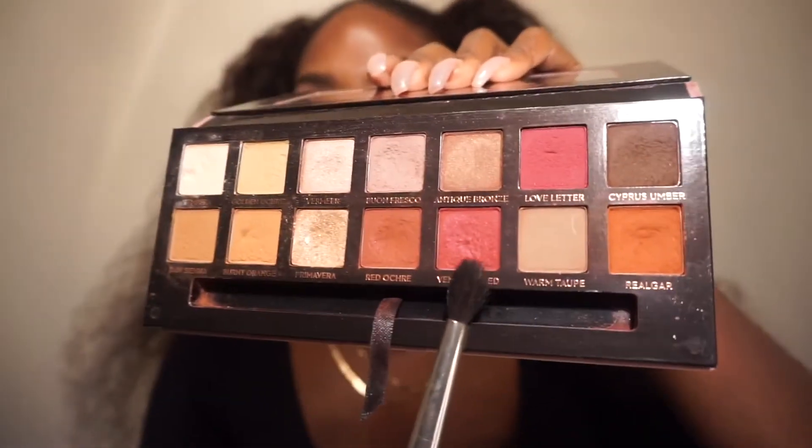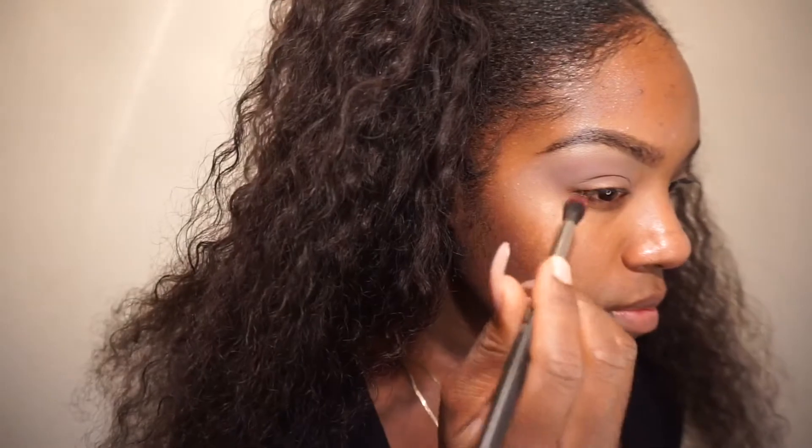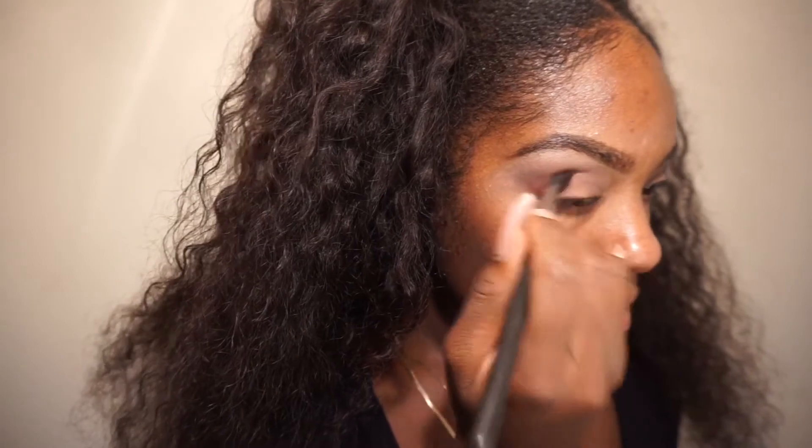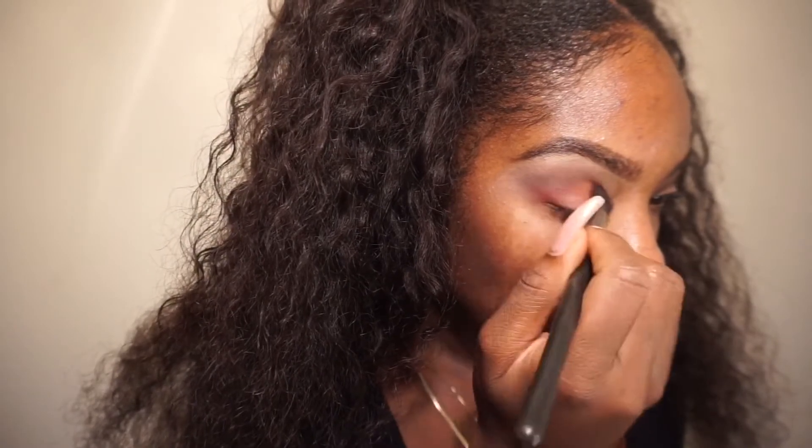Once that's blended out, I'm going back in with the Modern Renaissance palette — by the way, this is the Anastasia Beverly Hills palette — and taking that pinky red color and putting it right in the crease. I switched brushes to get more in depth with the crease, deeper into the eye socket. This is going to be our pop of color.